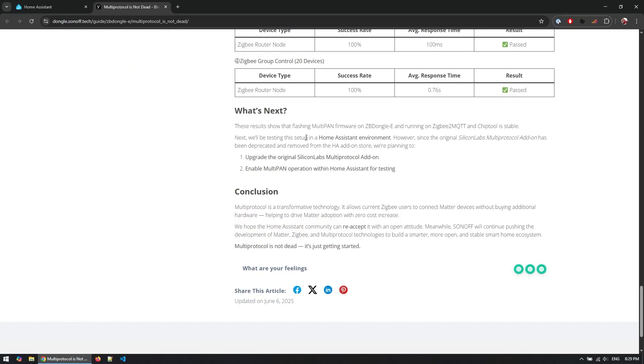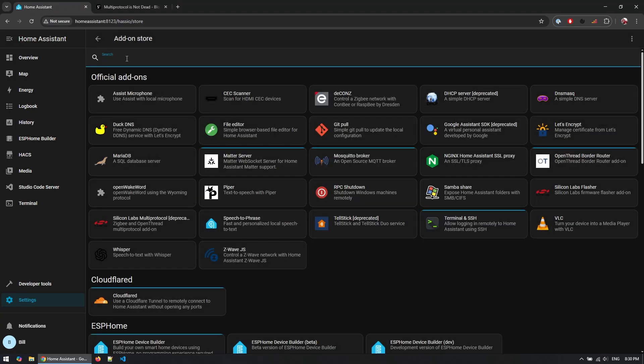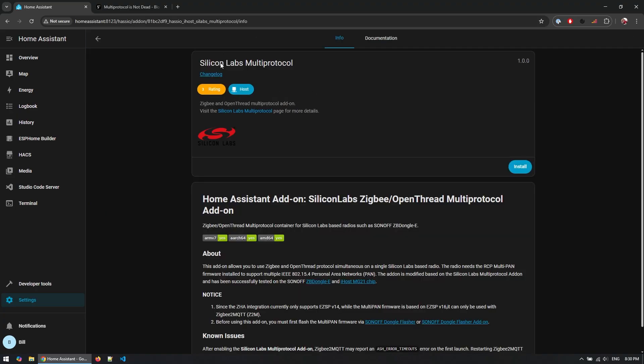At the end of the article they mentioned they'll continue working on upgrading the original Silicon Labs multi-protocol add-on. However, from my understanding this is not actually implemented and ready for production yet. There is, however, in an additional repository a version that you can still install within Home Assistant. If you go to the add-on store and add the iHost open source project repository, you would be able to find an alternative version of the Silicon Labs multi-protocol add-on that is not disabled and seems to be working.